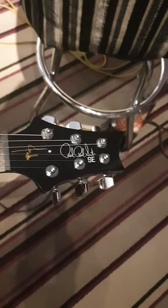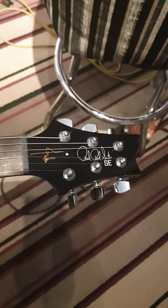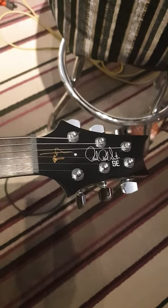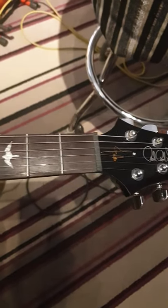So what have we got here? We have got the Paul Reed Smith King Crimson 21st Century Schizoid cover endorsed PRS.